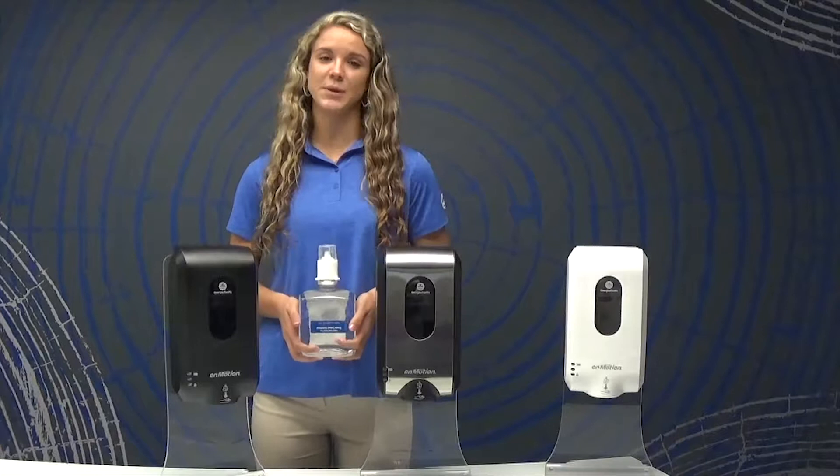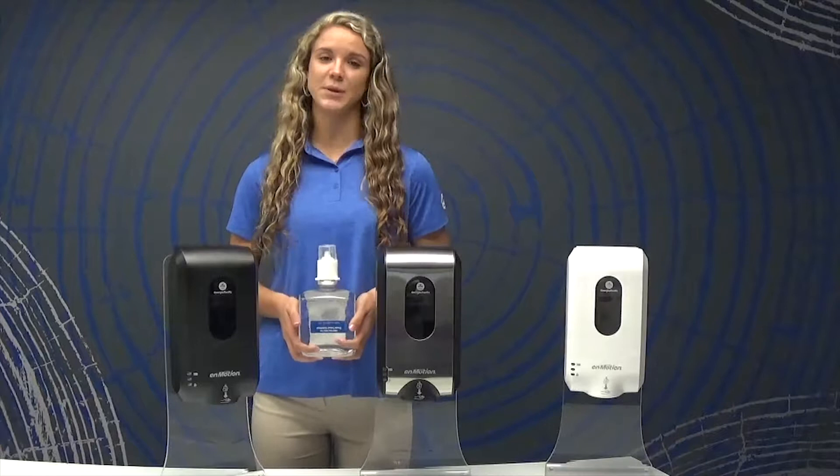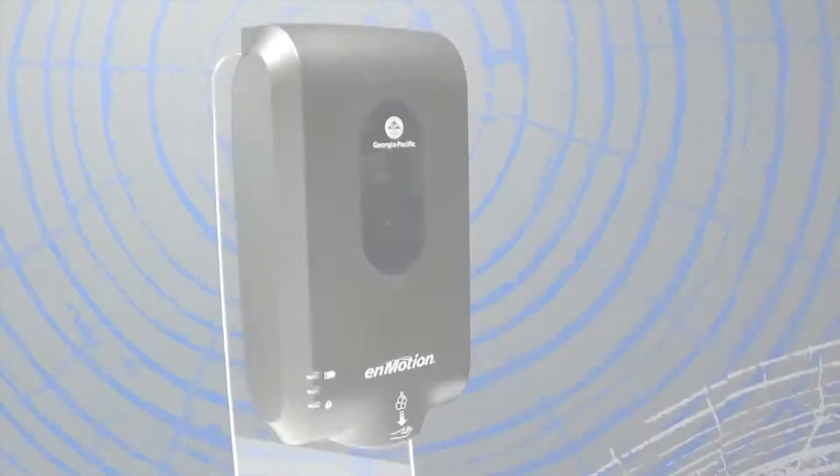The entire refill is 100% recyclable to comply with sustainability efforts. You'll also notice that the refill is completely enclosed, which leads to a more hygienic content dispense and minimizes cross-contamination.